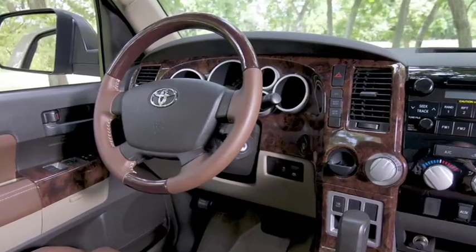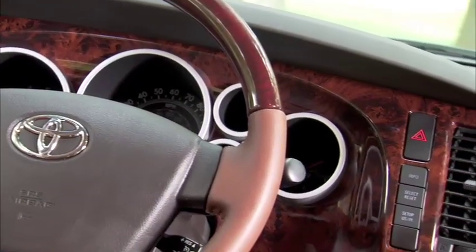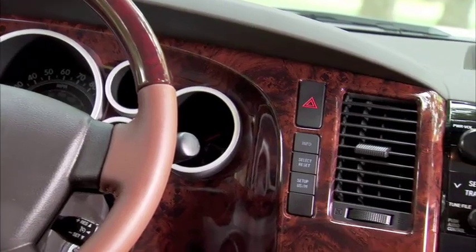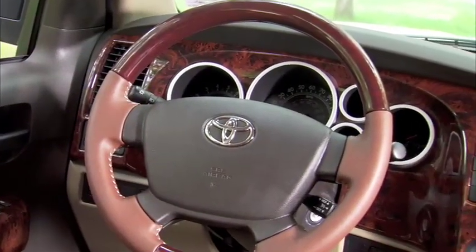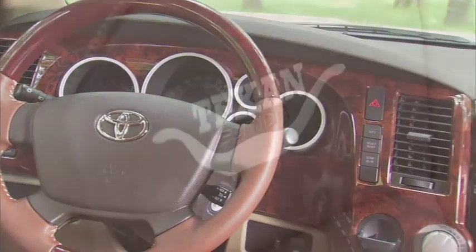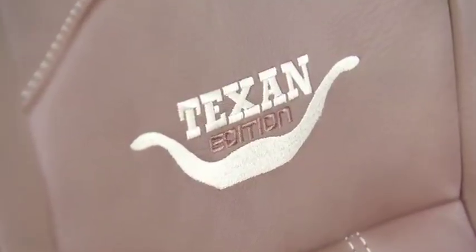Our Texan Tundra comes standard with a wood trim dash that utilizes molded technology to provide the best fit and coverage available. Finishing the package is a ranch leather wrapped wood finish steering wheel, all combined to create one of the most exclusive Tundras available.